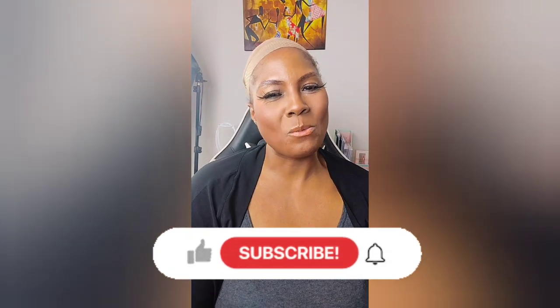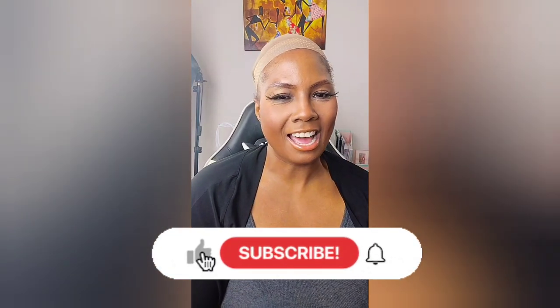Hey guys, welcome to my wig collection series — the colored wig series. Some of my videos I haven't even done an intro because I've just been gunning through. So if you saw this outfit in five videos, you know I've been batch filming.